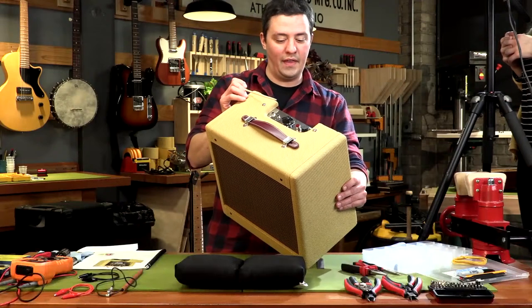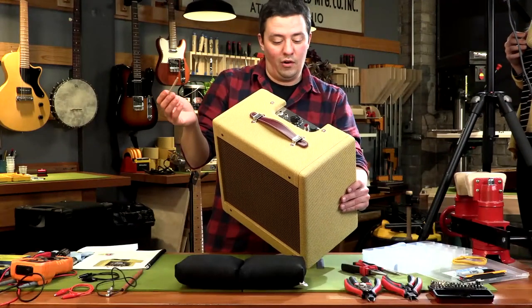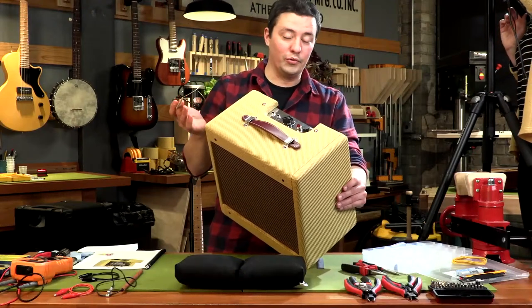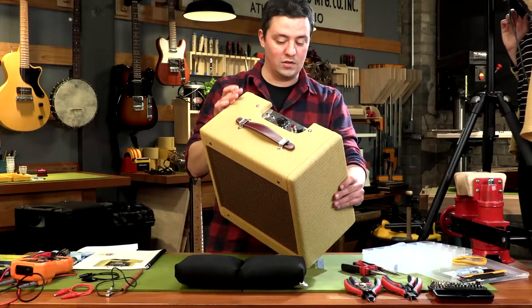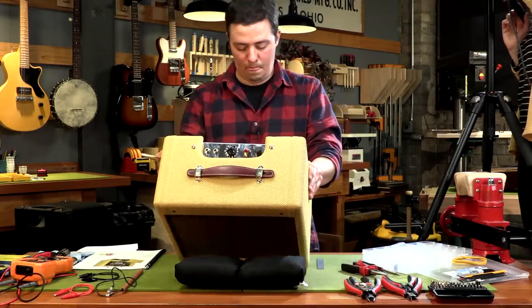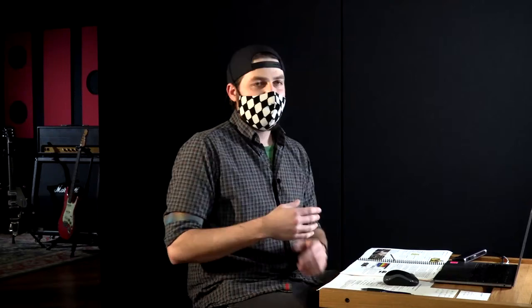But you don't want to rely on that ever, because at any time something could fail and you could be working on an amp with lethal voltage. It's just really good to have good habits when working on amplifiers. One of our safety tips is stay suspicious — check before powering it on and always unplug it when you're not working on it.